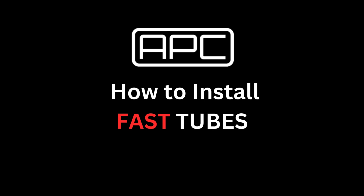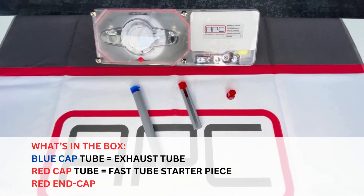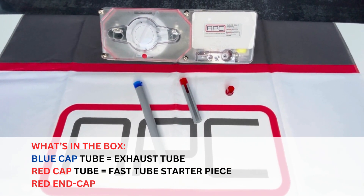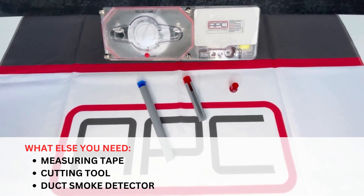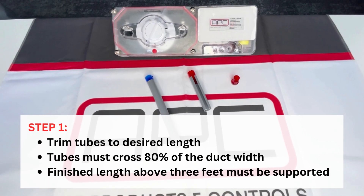Hello and welcome to how to install fast tubes. In the box you will receive a blue cap tube, which is the exhaust tube, a red cap tube, which is the fast tube starter piece, and a red end cap. You'll also need measuring tape, a cutting tool, and the duct smoke detector that's provided.